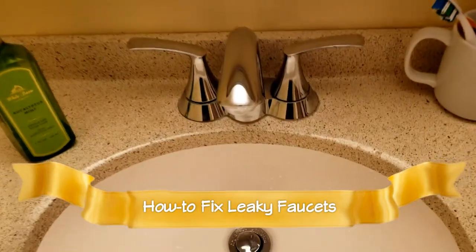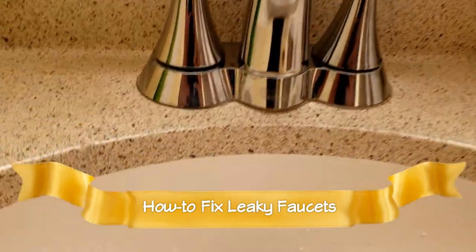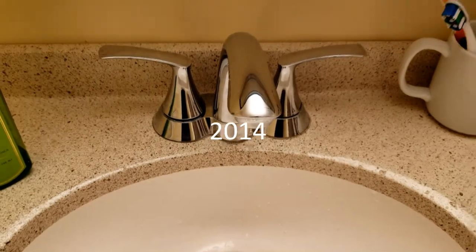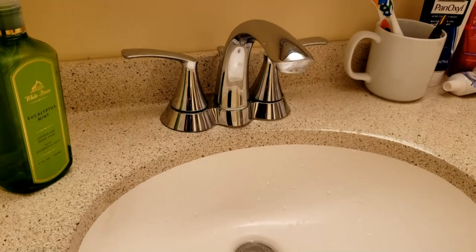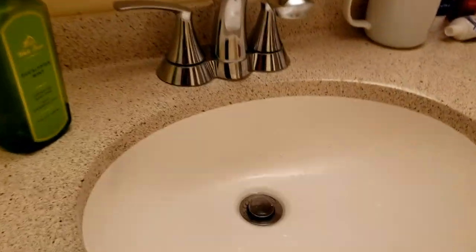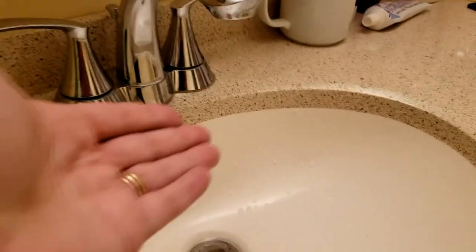Hey guys, today we're gonna fix this dripping faucet. It's a Moen we bought in 2004 and I'm gonna show you what you need to change, what tools you need, and what stores you can get the parts at. As you can see, this is a steady drip.